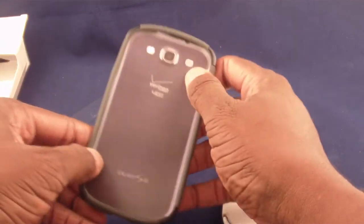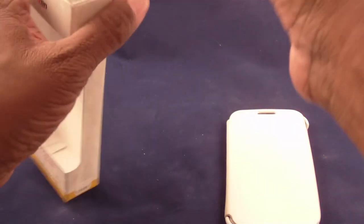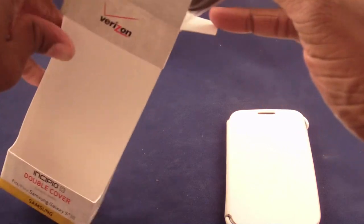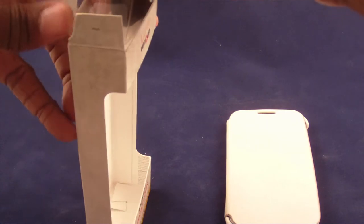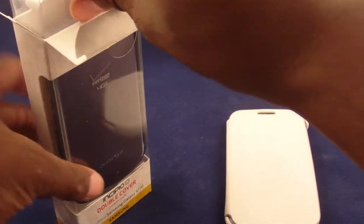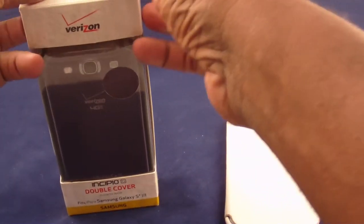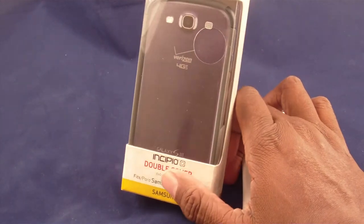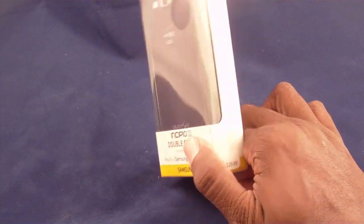Let's get back to the actual case we were looking at today — I'm putting it back together because it's going back to the store. There are probably other cases out there of this design but of better quality. So I'm sorry, Incipio — Guru says it's an okay case, but not necessarily something I would say go ahead and get at $29.95.